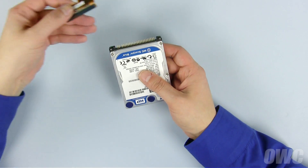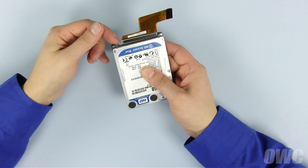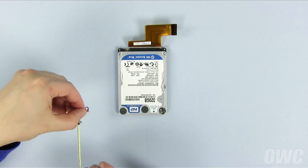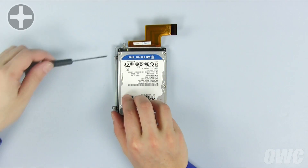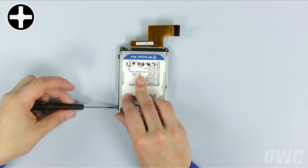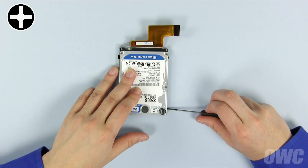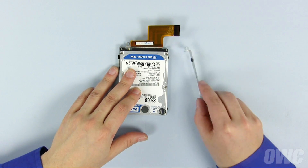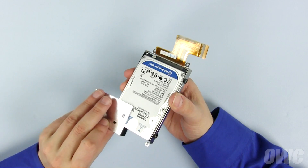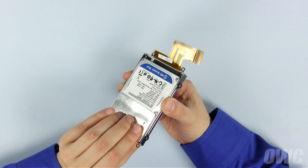Line the pins on the new hard drive up with the holes on the ribbon connector and slide the two pieces together. In many cases, there will be some extra pins to the side that don't get covered — that's okay. Next, secure the left side mounting bracket in place with the two captive Phillips screws. Then, replace the two mounting pins on the other side and slide that bracket into place. Finally, slide the metal shield onto the bottom of the drive and press gently to re-adhere it. There should be enough residual adhesive to allow it to stick.